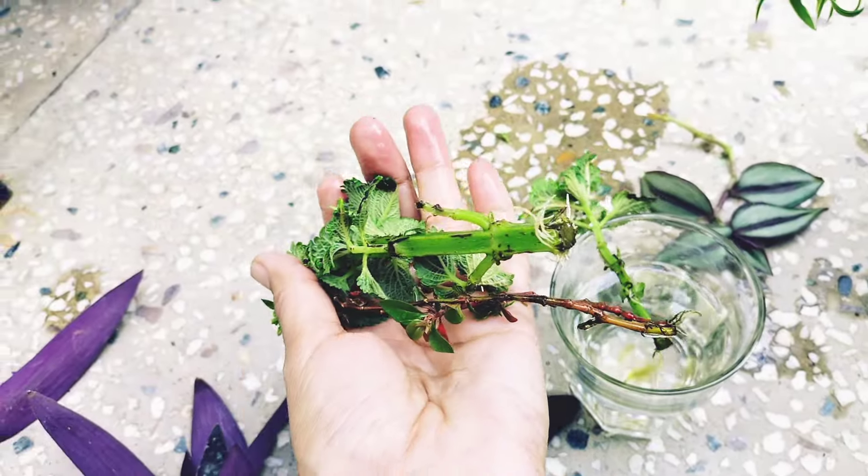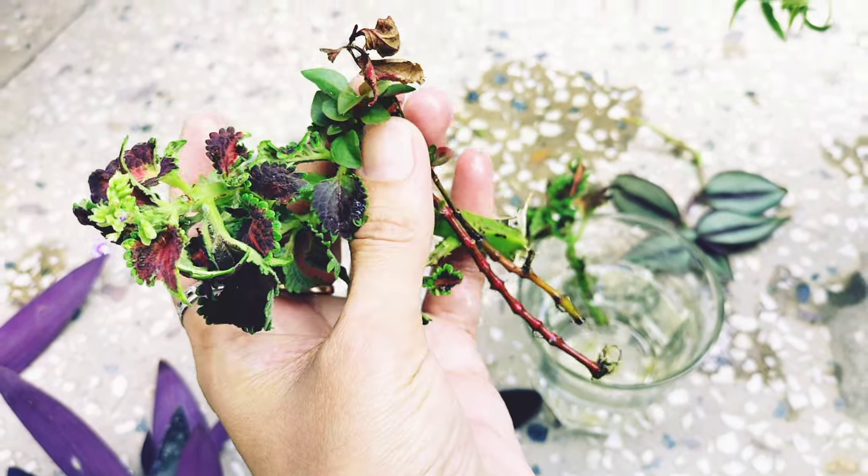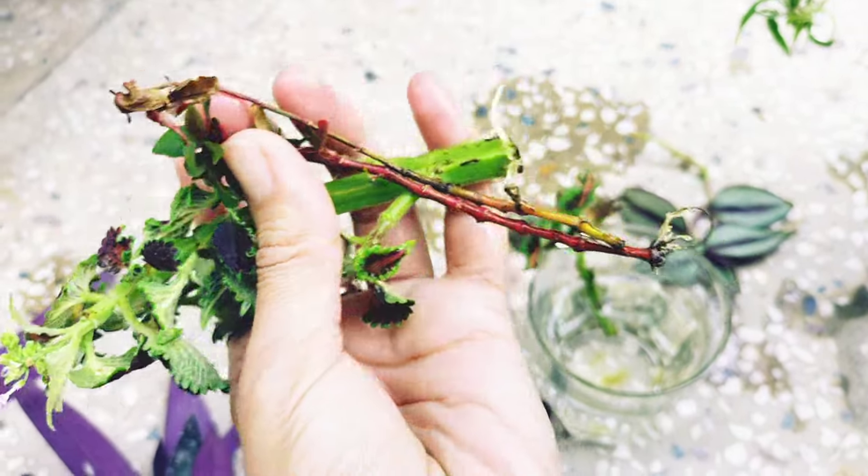This is Coleus — I had a cutting, and there are already roots in it, so many roots. And this is a Coleus plant, it also has roots in it.